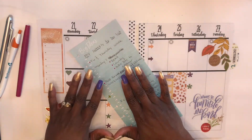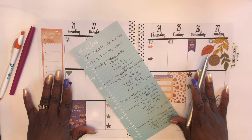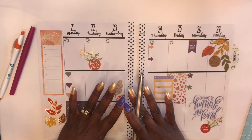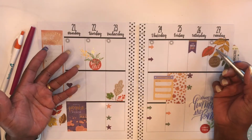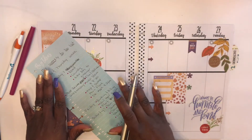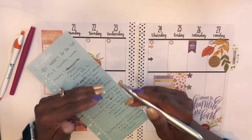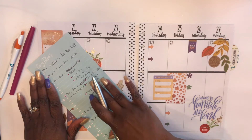The next step is to begin to list everything that you need to accomplish during the week you're planning for. In today's video, it is for the week of the 21st through the 27th. These pages are old and only for tutorial purposes, so let's assume that we are in the week of the 21st through the 27th of September. We want to write down the things that we need to accomplish — I can't stress enough the word 'need'. What is it that you need to accomplish in the week that you're planning for? That is what needs to be on your list.